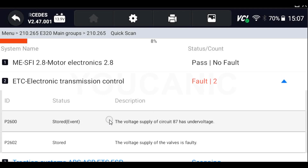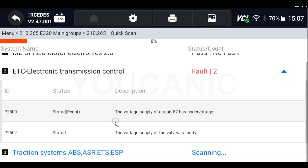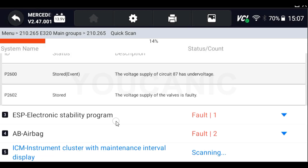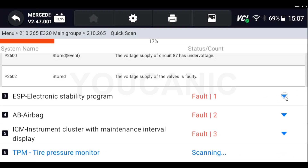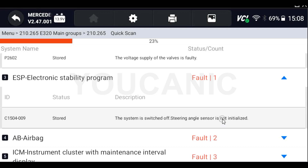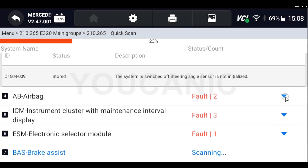These vehicles can still have up to 20 control modules. If you connect to the OBD II port under the engine, you're only going to see that engine control unit. But if you connect to the 38-pin with a multiplex connector, you'll be able to see all the control modules. We're going to take a look at this Mercedes-Benz E-Class W210 chassis.